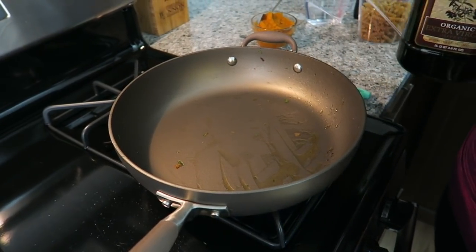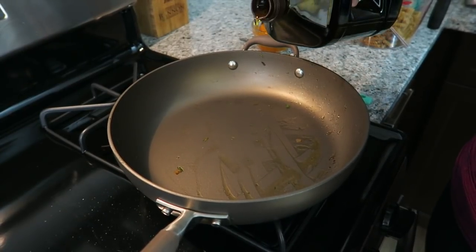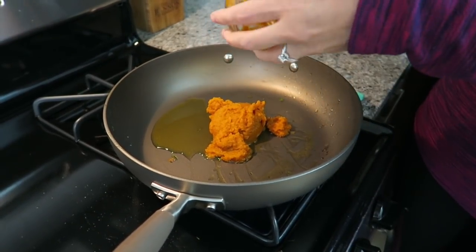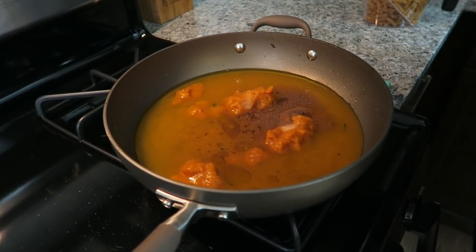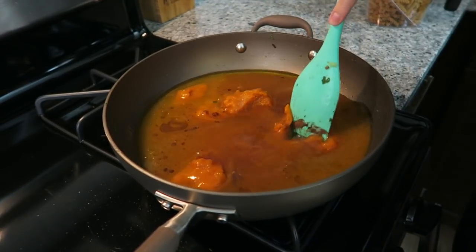Put your heat back on and in the same pan add another two tablespoons of olive oil. Our beautiful star ingredient — pumpkin! A teaspoon of salt and half a teaspoon of nutmeg, or whatever pumpkin-y type spice you have. Stir it all together.